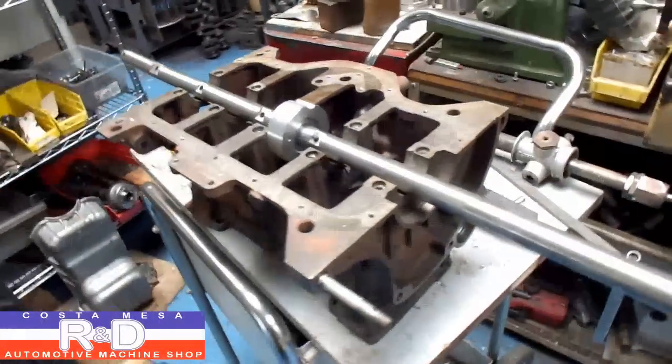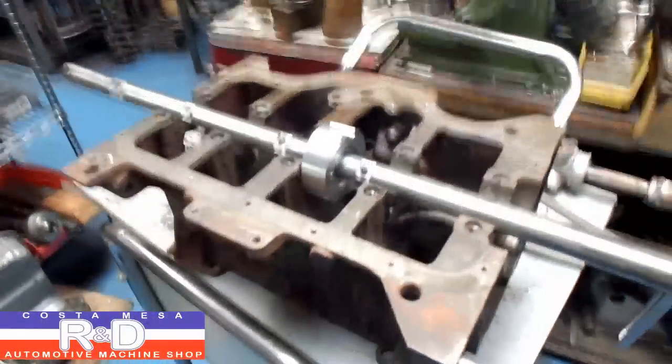So if you have any questions about cam bearing and line boring, give me a call here at Costa Mace R&D. We'll see you soon.